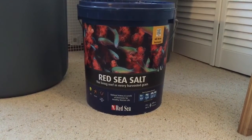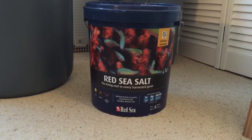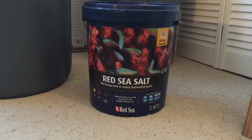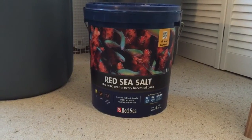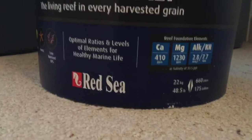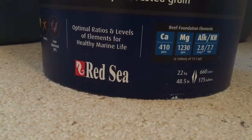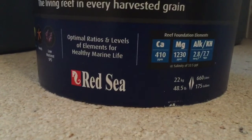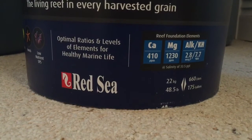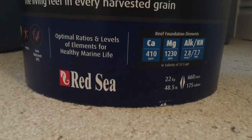Hello everybody, welcome back to my second video. I just wanted to talk a little bit about the salt I use as well as the containers. Right now I'm using Red Sea salt — I like it, but there are definitely some problems. You can see here if I zoom in: for most of you that have LPS or SPS tanks, or even just like to keep your calcium and alkalinity levels higher, when you do water changes with this salt you're generally lowering your calcium, magnesium, and alkalinity levels.